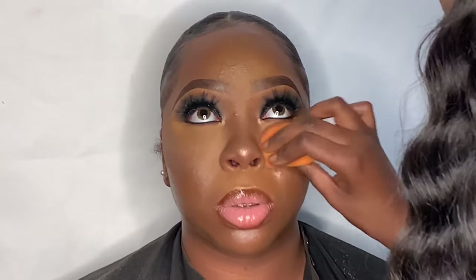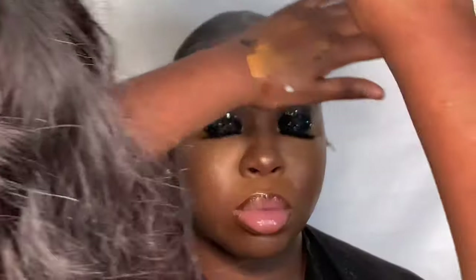I'm putting a dewy setting spray from Anastasia Beverly Hills all over the face to fully lock everything in, and that is the finished look right here.